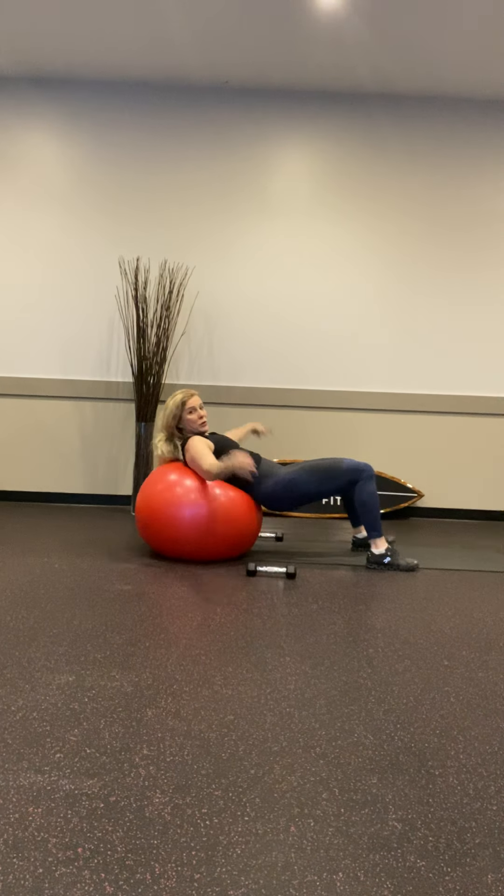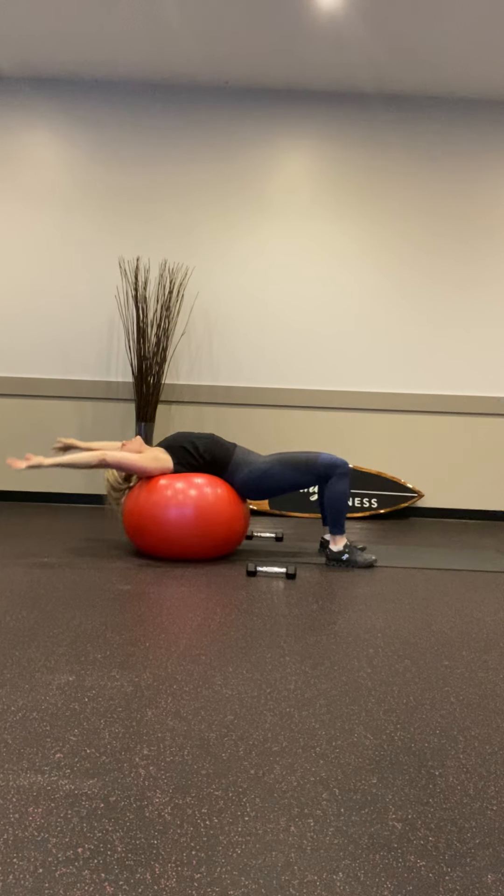Keep going — focus on drawing in and flattening it out, exhale. Using those diaphragmatic muscles to help engage the transverse — that's your waistline, your trimming muscles. 4 left, 3, 2, and 1. Open up, stretch.